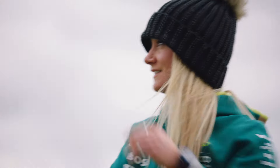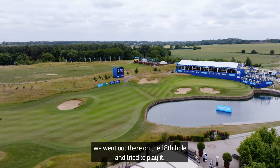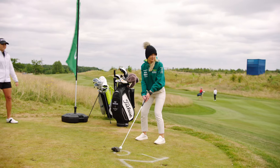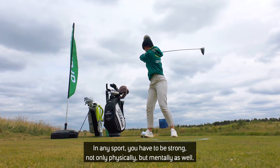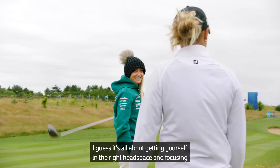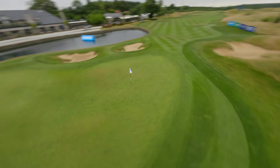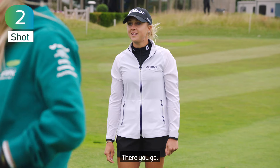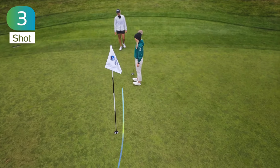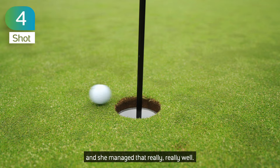That's pretty good. Based on the couple of tips I gave her, we went out there on the 18th hole and tried to play it. I just said to myself, right Jess, it's a quali lap — and then I hit my best shot. In any sport, you have to be strong not only physically but mentally as well. I guess it's all about getting yourself in the right headspace, focusing, and not putting too much pressure on yourself either. Being around the green is actually one of the hardest parts of golf. You need so much precision and being delicate with the club, and she managed that really, really well.